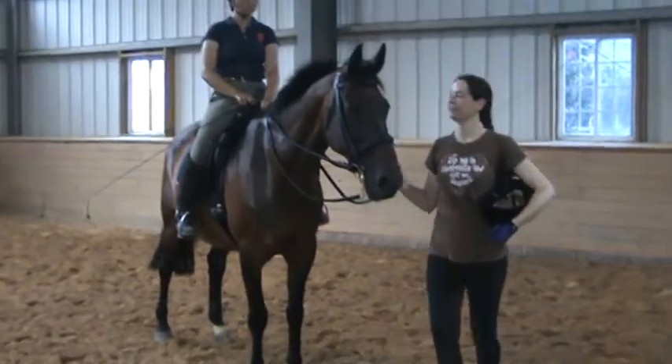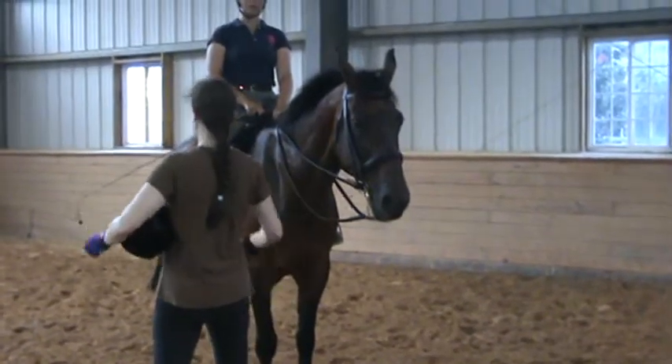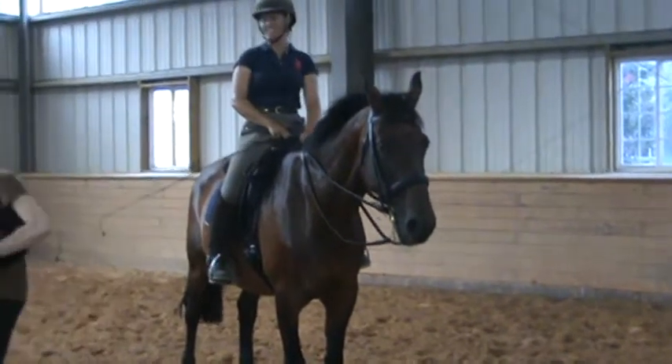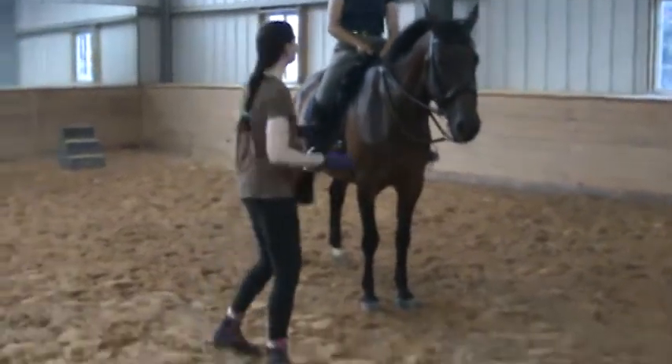You're going to feel slightly like you're sitting on your crotch a little because they're both back like that. But just think shoulders back like this, and you'll be like this when she does it. Stay in the saddle that way — don't move too much back.